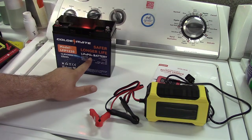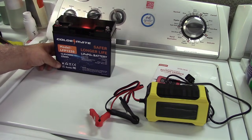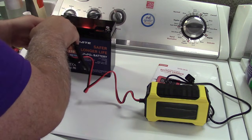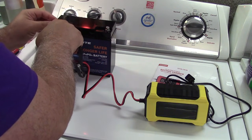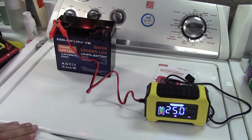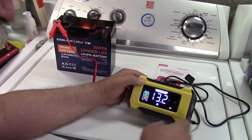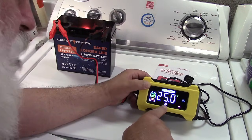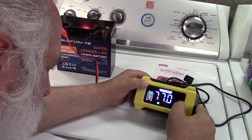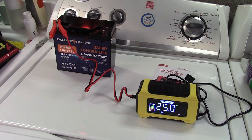Switching gears, this is a LiFePO4 battery — a much newer one that's been sitting around for about 8 months. We'll hook it up: positive on first, then negative. It's reading 13.2 volts and it's supposed to be 12.8, so it's really close to full. You can select the battery type with the mode button — right now it says motorcycle, but we want LiFePO4, which is the one highlighted in blue. Now we can plug it in and it will start to work its magic.